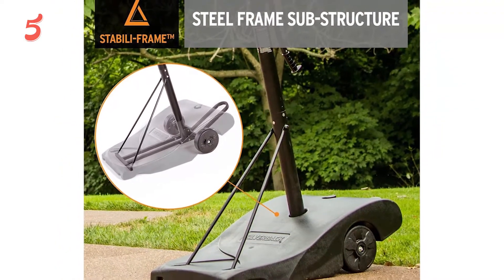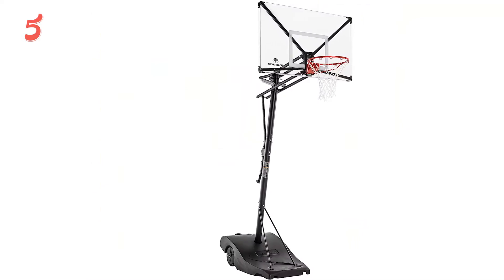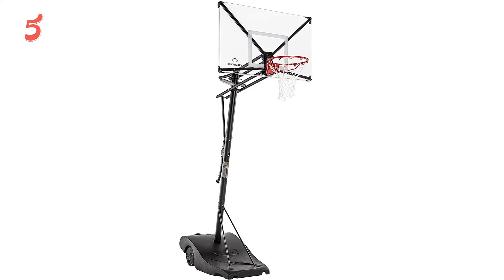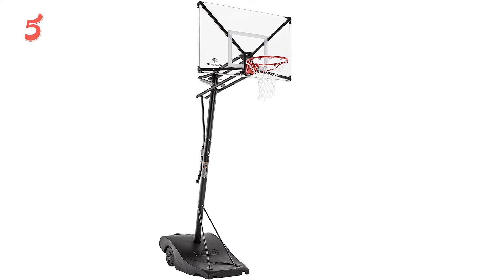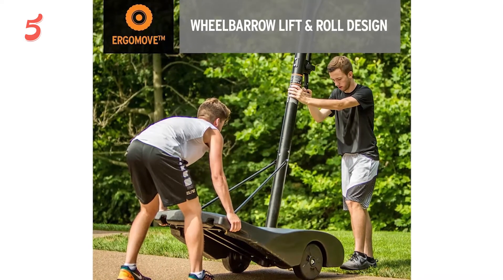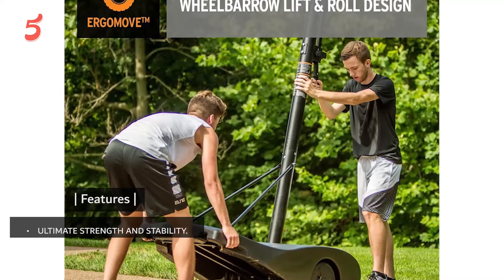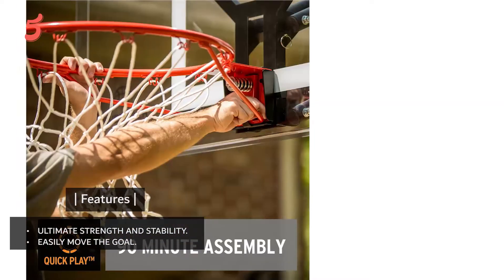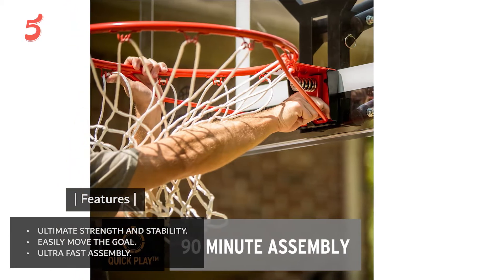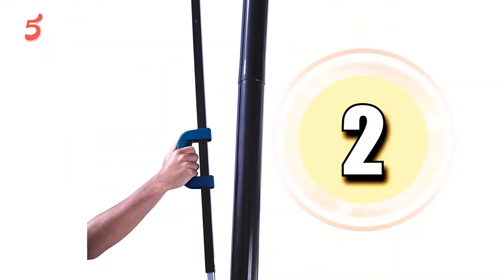This portable basketball system has a stability frame design and is equipped with a steel-on-steel connection between the base and the main pole. This gives it a sturdier, more rigid feel that is associated with gym-quality hoops. If you are looking for a portable, easy-to-move backboard, the Silverback offers a great choice as well. Features: ultimate strength and stability, easily move the goal, ultra-fast assembly.